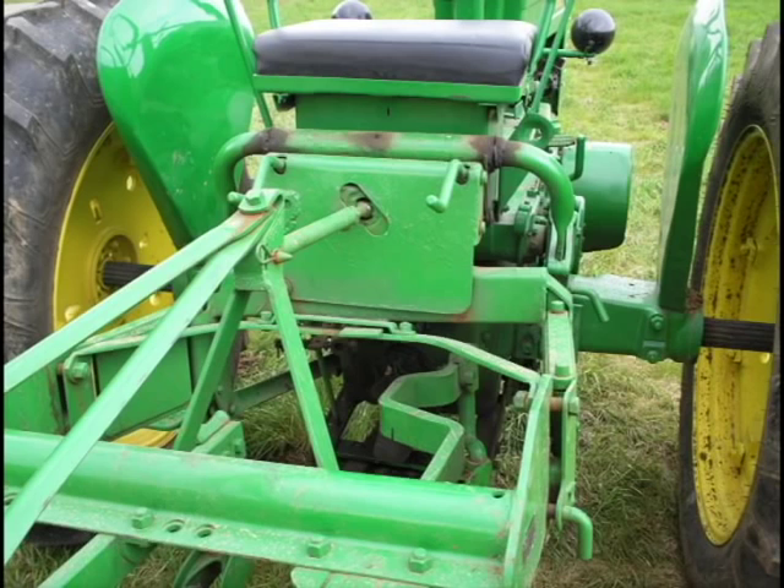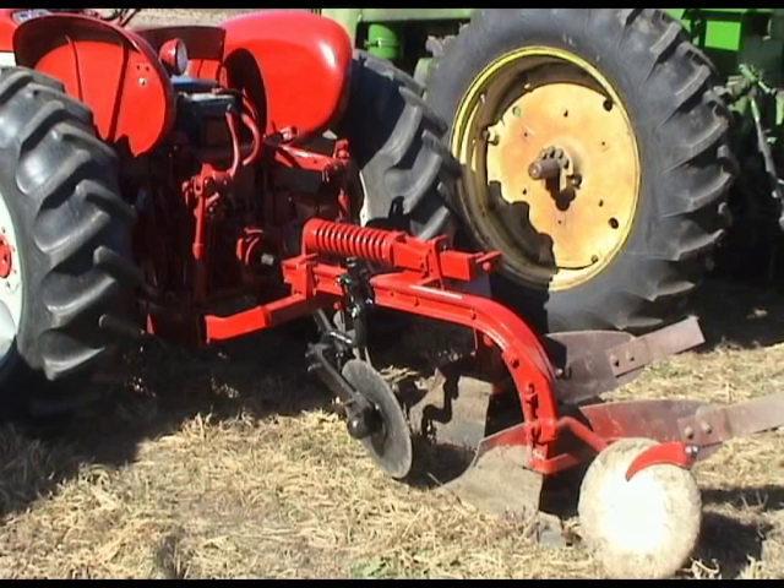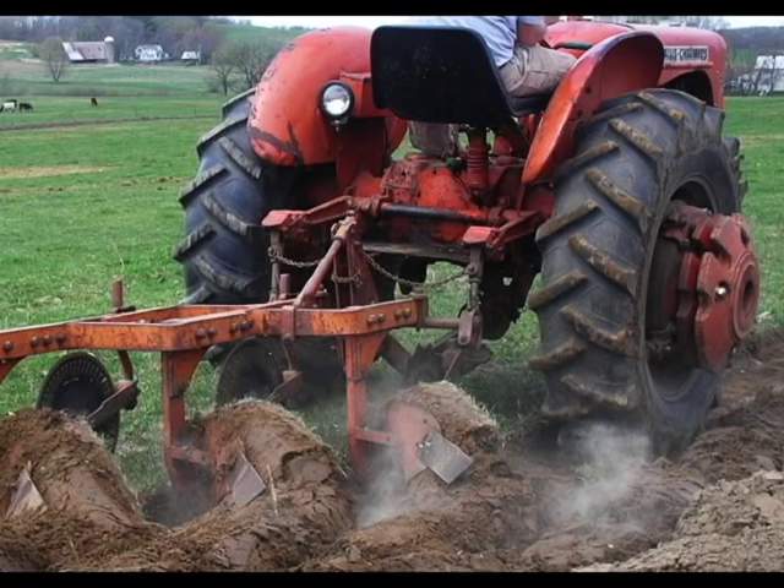Each type of mounted plow has a little different setup to it, but the basic idea is to check the plowing depth behind each bottom. If they are all the same, no adjustment is needed. If they are different, a top link adjustment may be necessary.